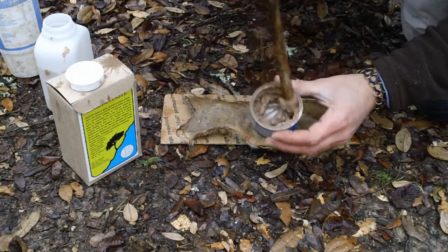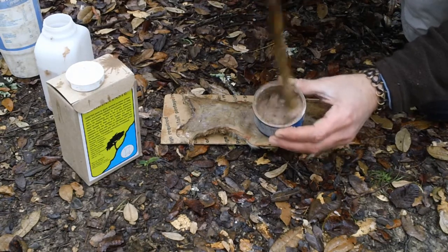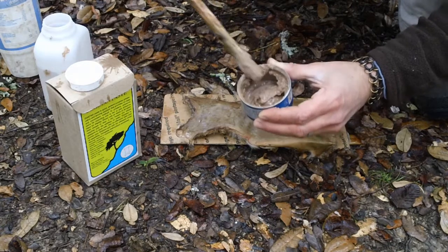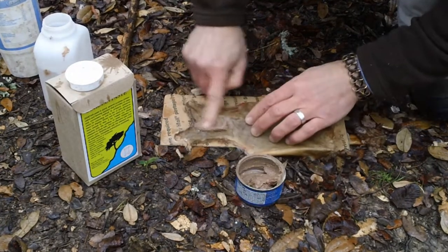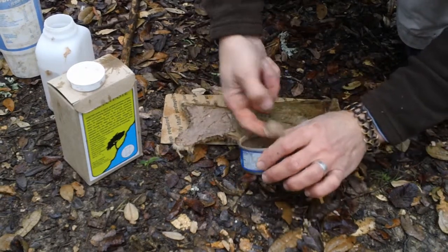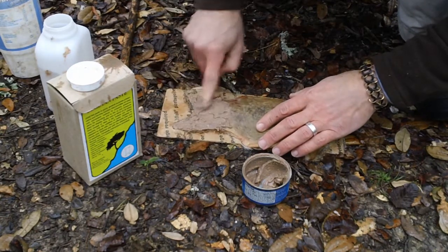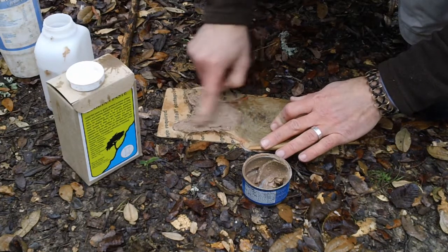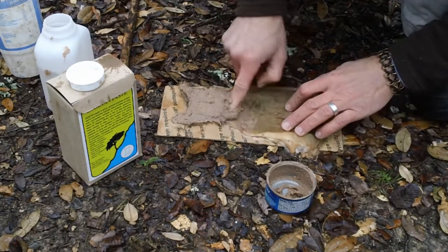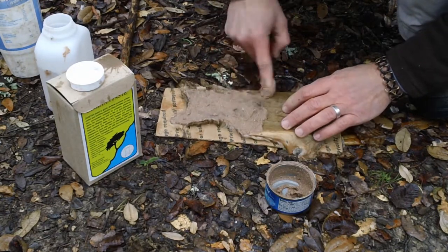It's getting good and muddy now. Once you find the consistency you're looking for, you just start applying it on your hide. A little bit gets into the fur — that's fine, it'll wash out later and it's not going to hurt anything. I try to put it on pretty liberally and keep it pretty thick.